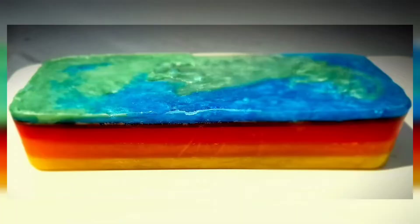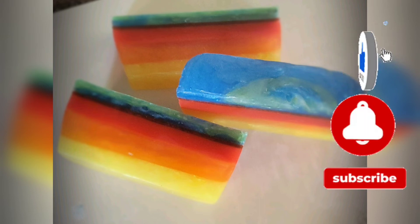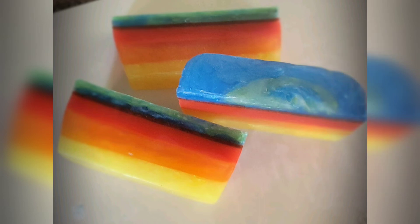Here is our finished project after we carefully removed it from the mold. We then cut the mold into eight pieces and shared it with our friends and family. Don't forget to like and subscribe and make that bell go ring — I hope you like this video, see you in the next one, bye!